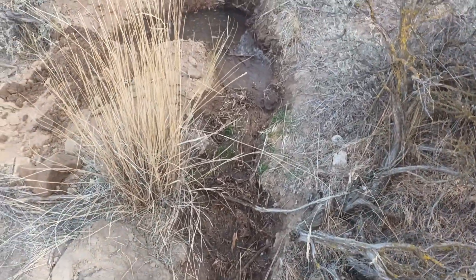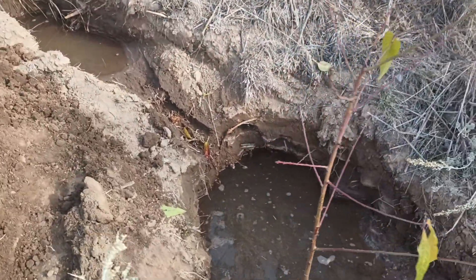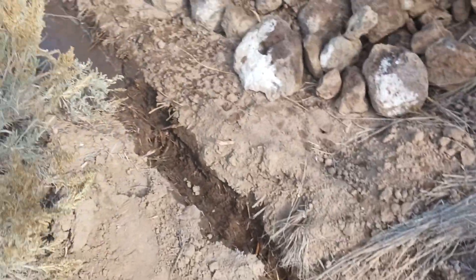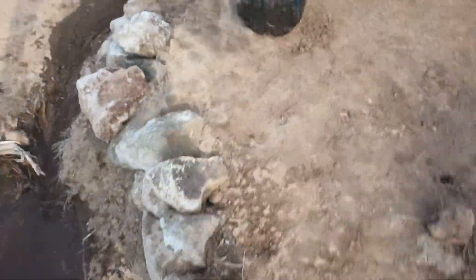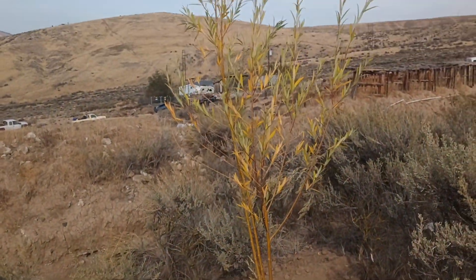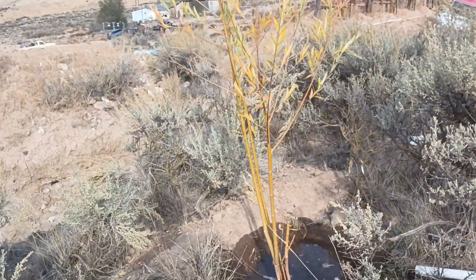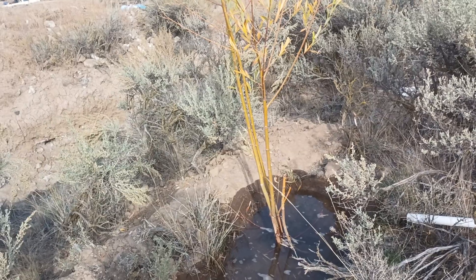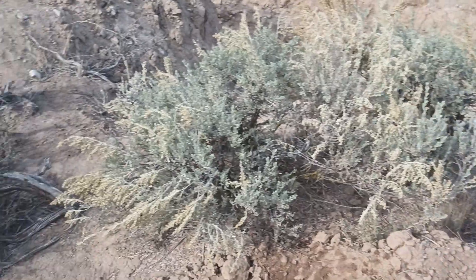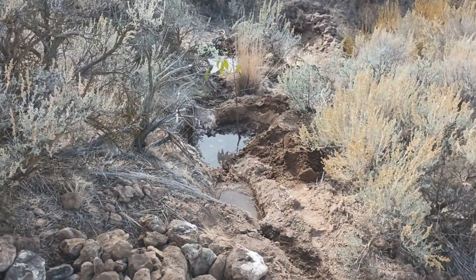the catch basins work to hold the water where it's beneficial for the plants to grow. So you've got willows growing out here in the desert because I give them enough water where they're at — they absorb it, and then they start to provide shade and resources to benefit everything.